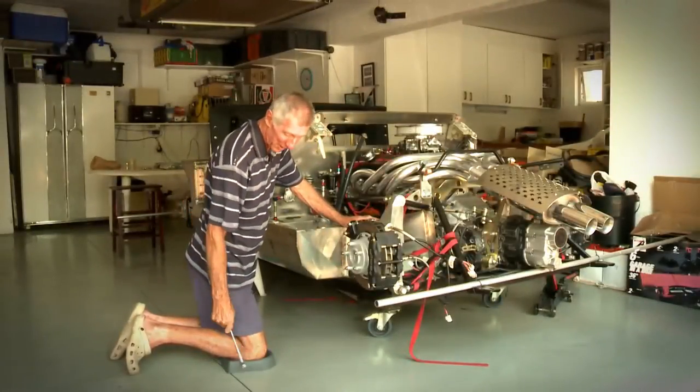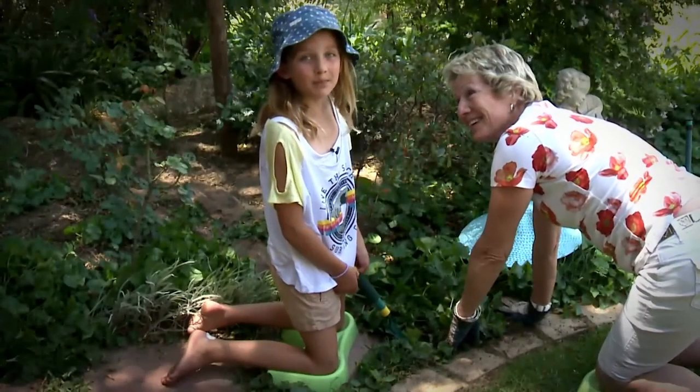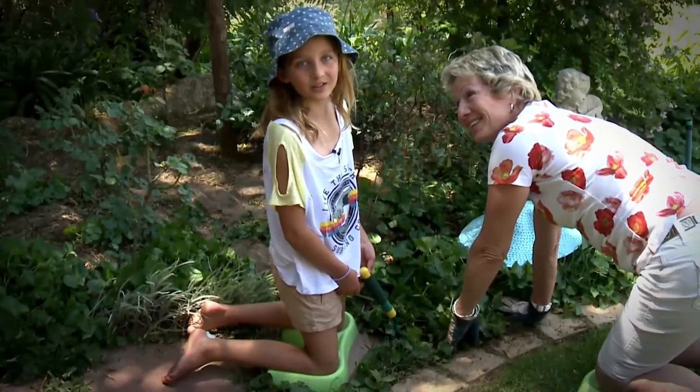Hi folks — no doubt about it, this Kneepal is my favorite tool in the workshop. Now that we have the Kneepal, granny will spend hours in the garden gardening with me.